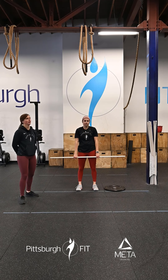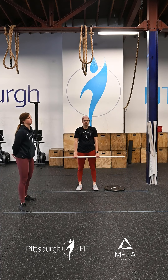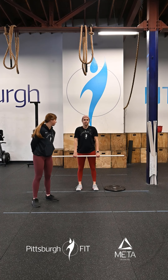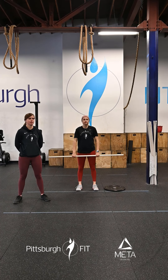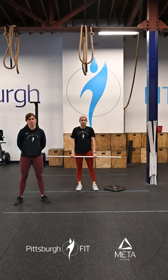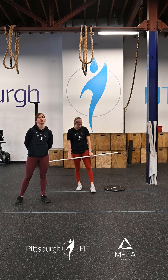From there, we're going into 10 hang muscle cleans. So we're going to do that same dip, come down to our knees, bring that barbell up, and swipe those elbows through. Notice we're coming back into that high-hang position that we were in previously. So once we get there, we're doing that same exact high pull — we're just dropping with our elbows this time. We'll go through that one more time before getting into our strength.